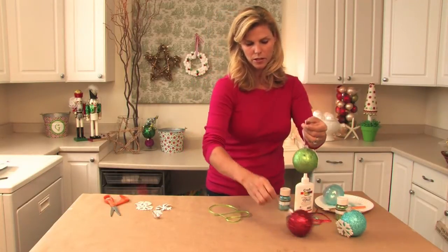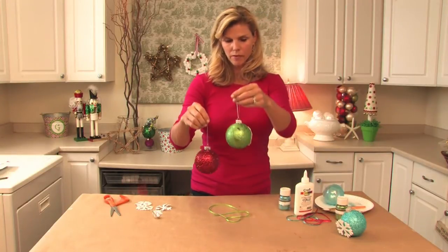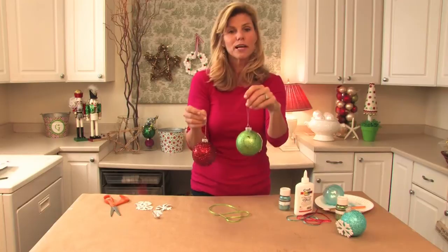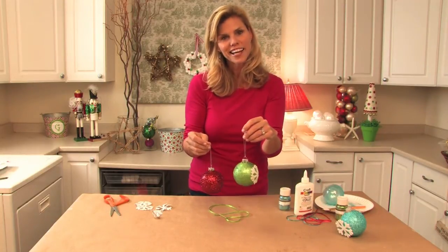Here's one in red — this has the bigger cut glitter, and this one has the finer glitter. Aren't these so adorable? They're going to make great Christmas gifts for your kids to give. Thanks for watching. I'm Colleen Mullaney.